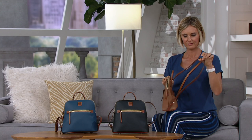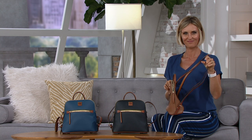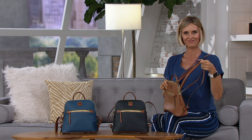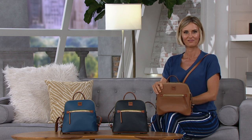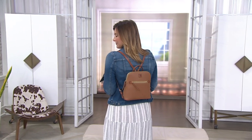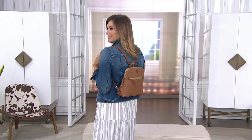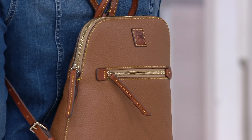The leather — if you get something on it, soap and water takes it right off. It's so soft and it gets softer as you wear and love it. The colors are drum-dyed in, so they're in there through and through — you can't scratch them off. It's comfortable on your back, and when you have it in the pebble leather that just makes it even better.